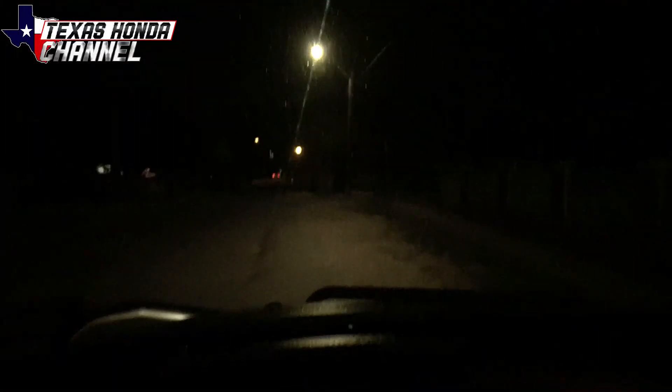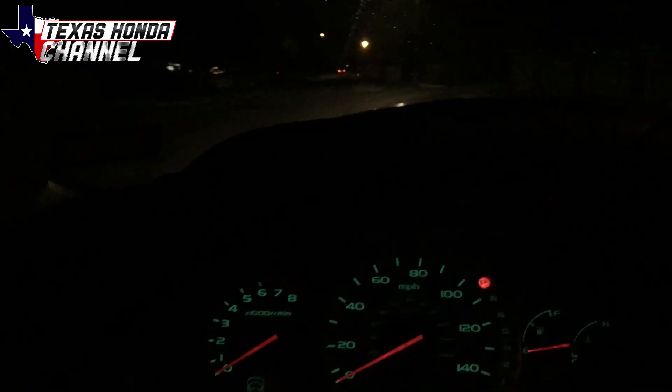We just got over to his house here in San Antonio. It was a pretty decent drive. So now we just got to unload the car off the trailer. I know it's kind of dark, but I'll turn my light on for you.